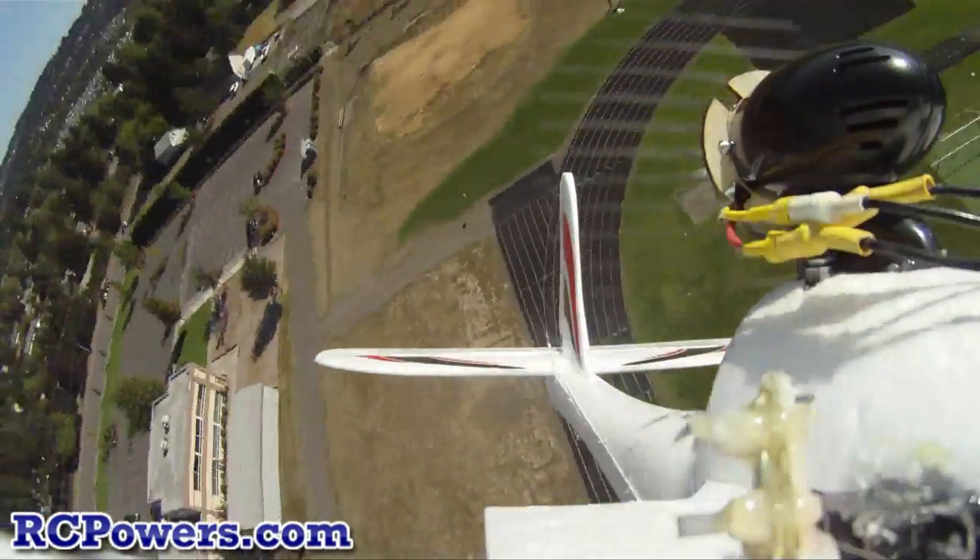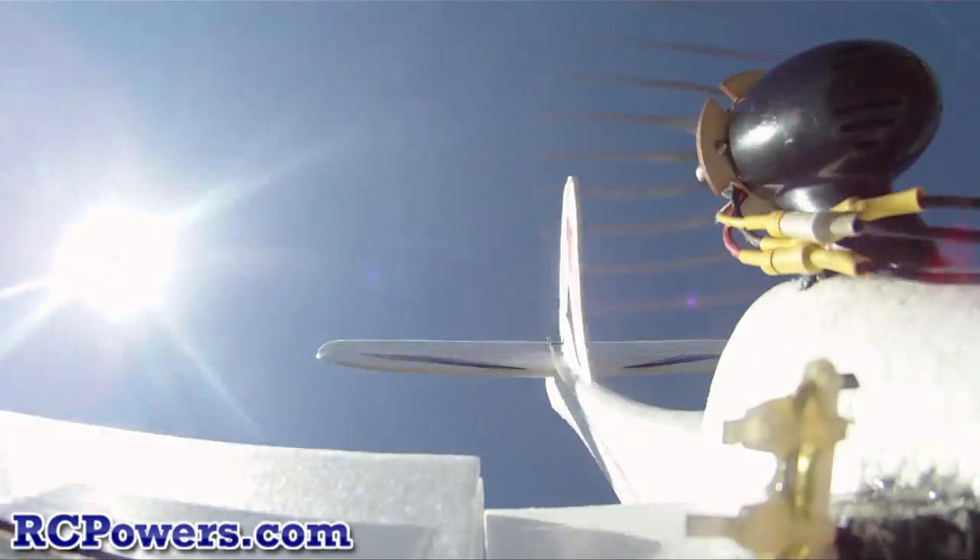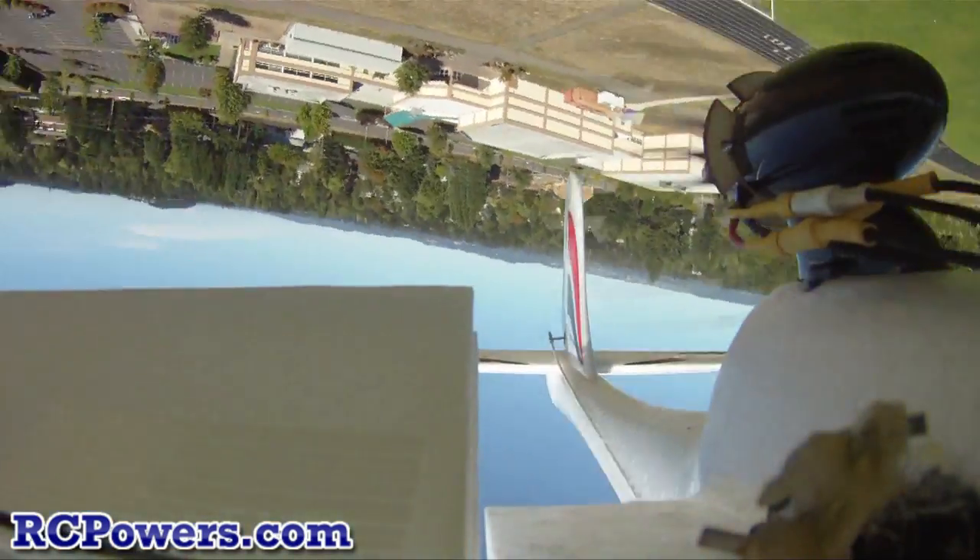Whoa, whoa! Gosh, that is really responsive on the roll. Whoa, whoa. That was the wing stalling out, then it rolled over.